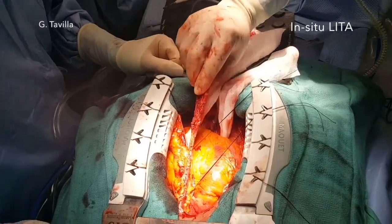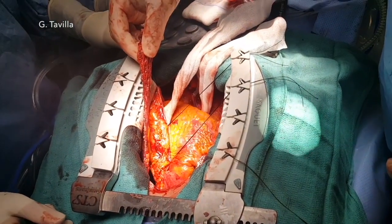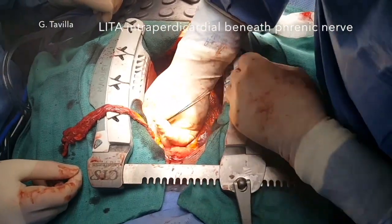The in-situ RITA is brought intrapericardially through a hole beneath the phrenic nerve to reach the lateral wall.